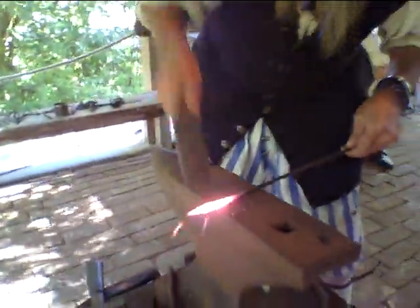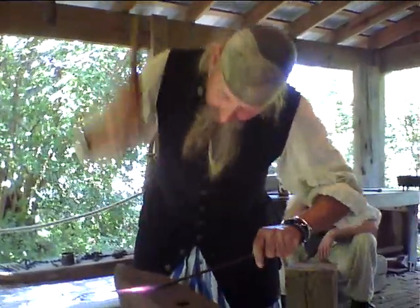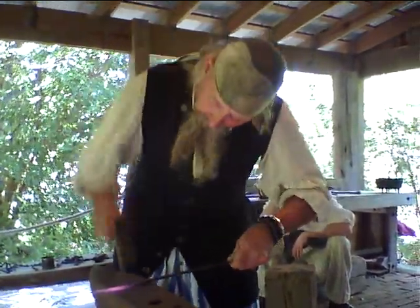Now we are going to work out the shaft of this. If you hit it hard enough you can actually take it and bring it back into the heat.